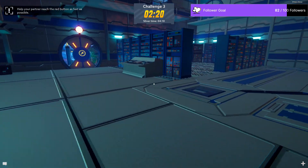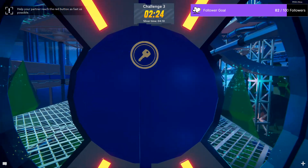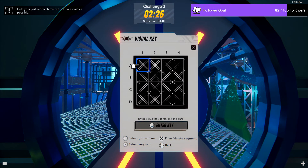I don't even know — oh, it's here. The door's here. This shape's quite easy, though. Oh, not this one — this is well confusing. Select grid square. Draw, delete, segment. Select segment. Oh okay, are you ready, yeah? Yep. So you've got the full square and the X.